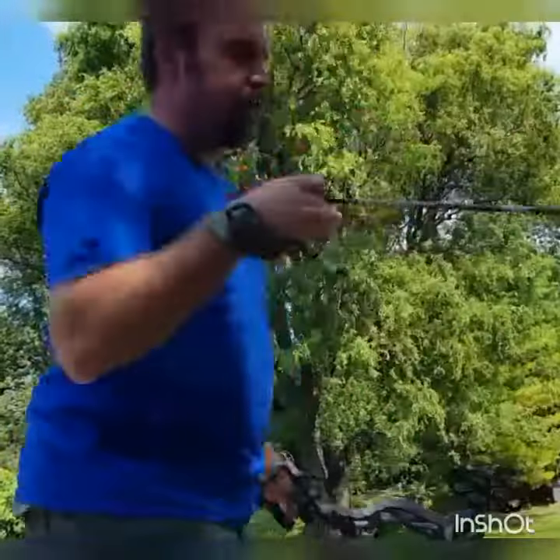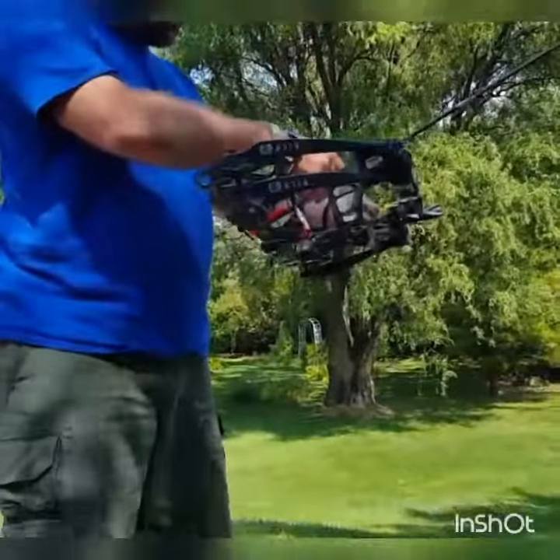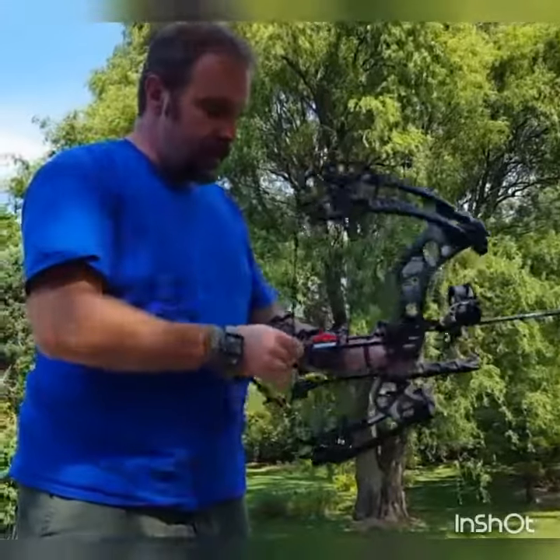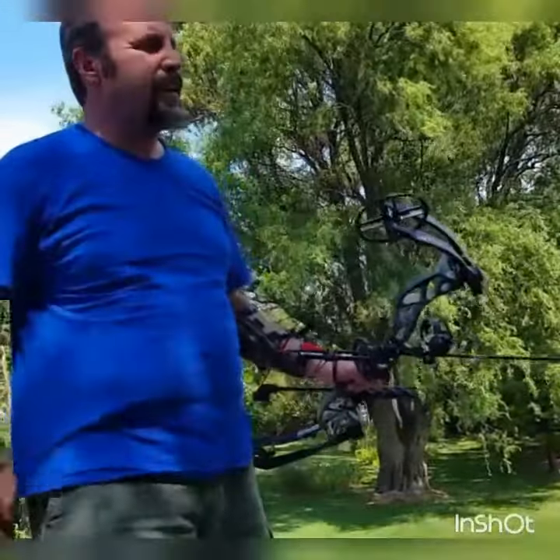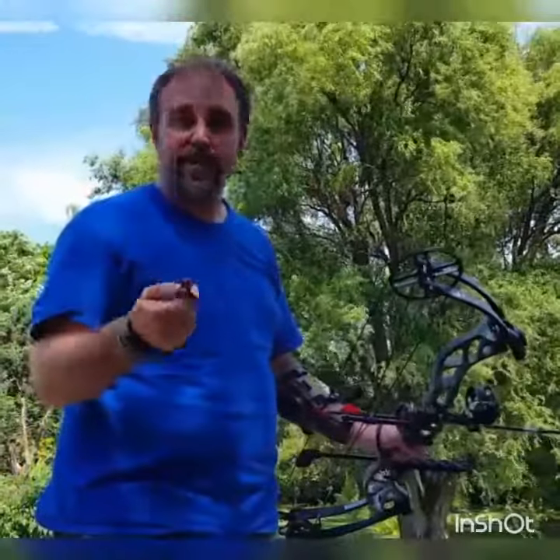I'll take another shot with it. I like the trigger — it's a nice release. I heard someone say it's not good for kids because it's so sensitive, but if that's the case your kid shouldn't be shooting with a release at all and should just be using their fingers. Anyway, keep your finger behind the trigger on the release.